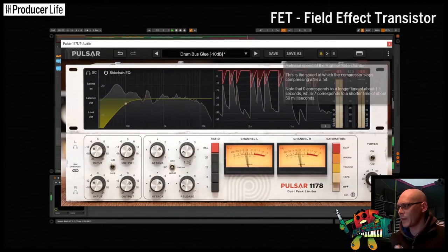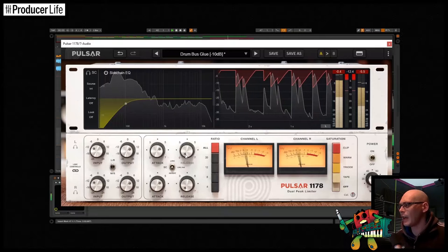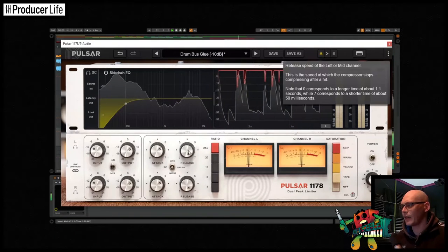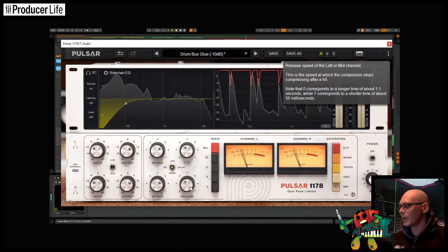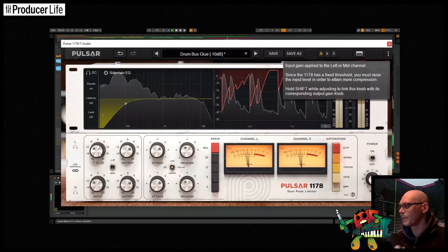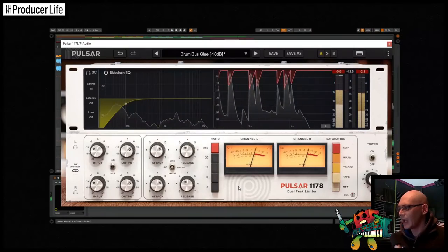A FET compressor generally offers a much faster action than other compression technologies and is well known for adding lush character to audio. FET compressors usually have a fixed threshold with the compression level being adjusted by using the input gain. Pulsar Audio have just released a modern take on the legendary 1178 compressor. This incredibly versatile FET compressor is based on the vintage stereo 1178, which can be found in studios all around the world and it seriously packs some punch. Pulsar Audio's 1178 integrates the famous all buttons in mode and some of the shortest attack and release times you can find. Let's check it out.